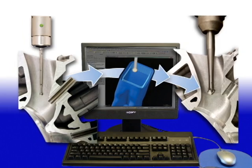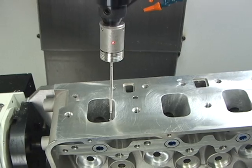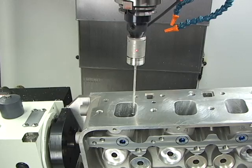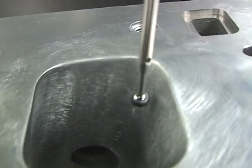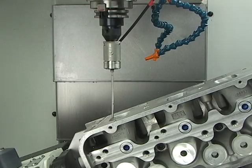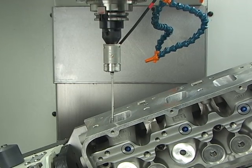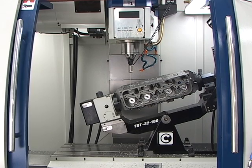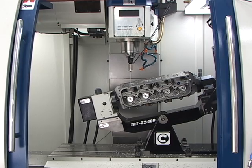Centroid has streamlined the 5-axis CNC cylinder head porting process down to 3 simple steps. Step 1 is where the patented Centroid Touch Probe will automatically digitize your hand-shaped cylinder head. Centroid's true 5-axis digitizing is quick, highly accurate, and fully automatic. Centroid designs and manufactures its own Touch Probe with advanced technology specifically designed for CNC cylinder head reproduction. The digitizing is fully integrated into the system, so there's no secondary machine, computer, or software needed to digitize.